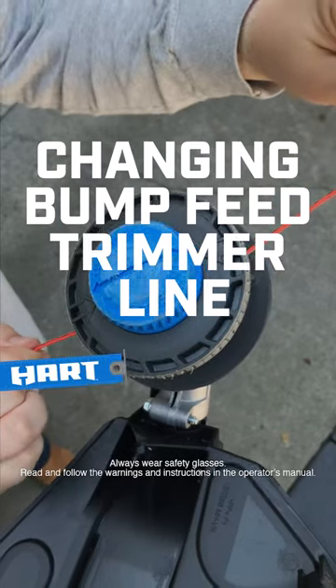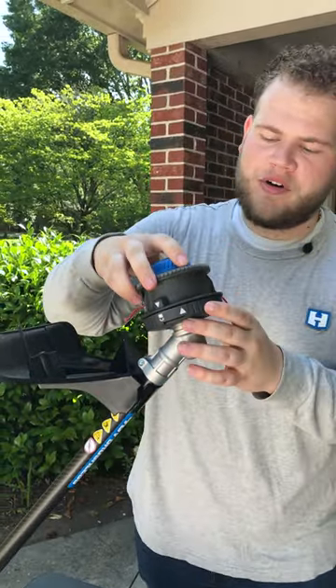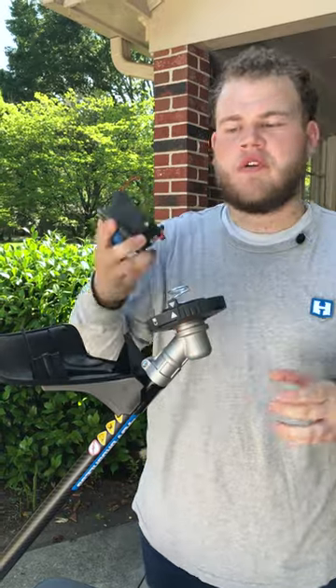The day's finally come — it's time to change the string in your bump feed head. Here's how you do it. Once you remove the battery, safety first, you want to align these arrows to pop your trimmer head right off.